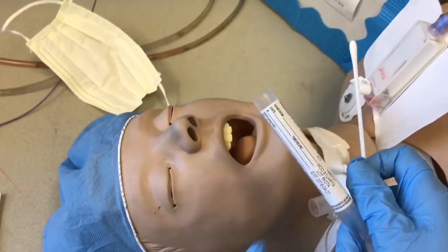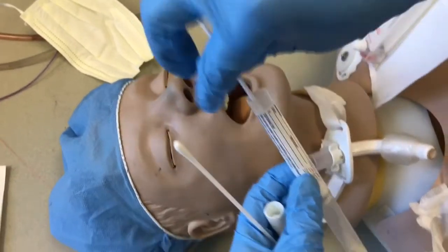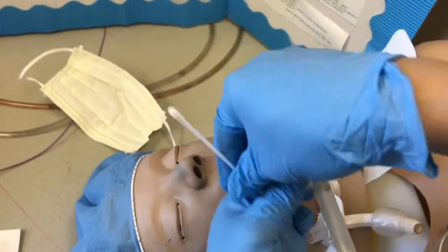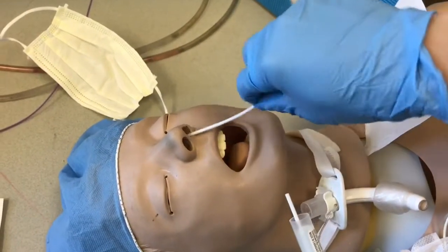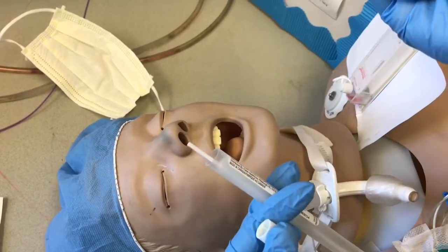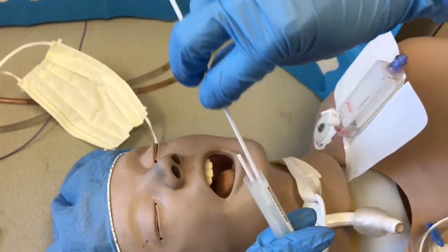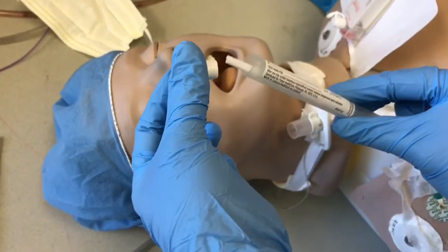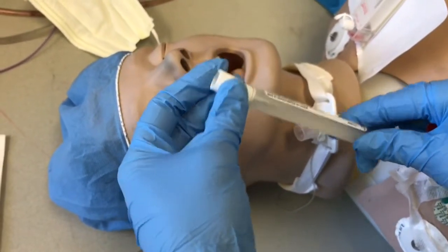Tell the patient you're going to go in. Go all the way towards the back of the nose, swab it in, and then place it inside the container. If your facility does two swabs, get it out, move to the other nostril, go all the way to the back, and swab. There shouldn't be any discomfort for the patient — it's pretty simple.